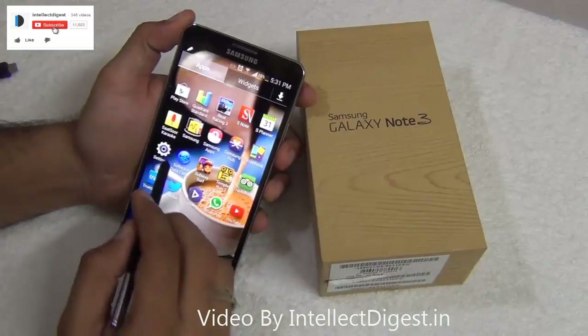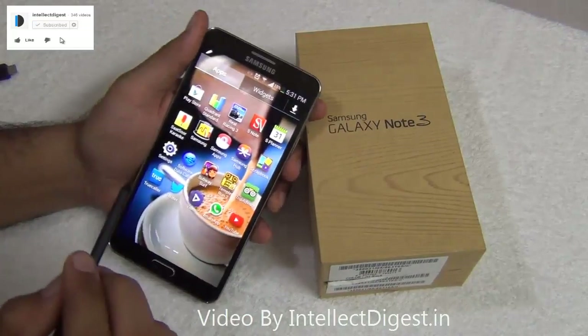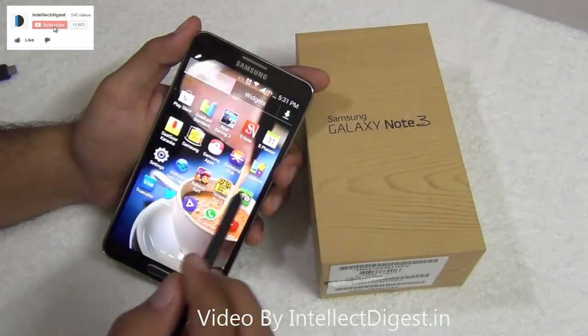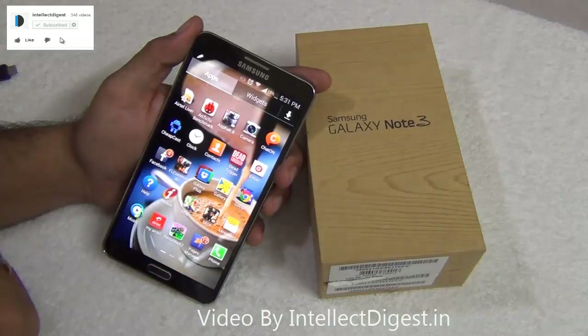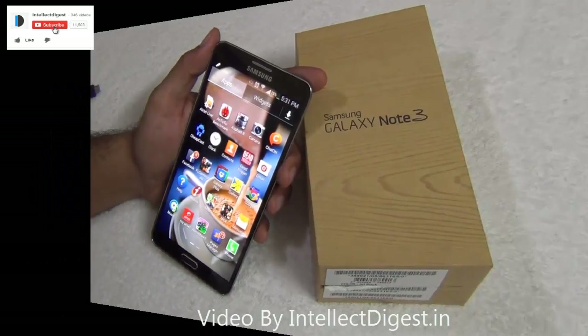Hello viewers, I'm Rohit Khurana, your host on Intellect Digest. In this video I'll give you some hidden features of Samsung Galaxy Note 3 which are not known by many users. So if you have a Samsung Galaxy Note 3 or if you are planning to buy one, this is a very useful video which you must watch.